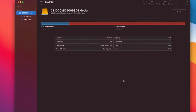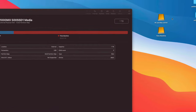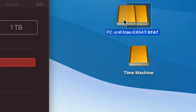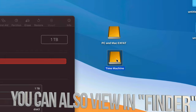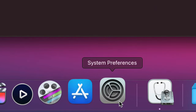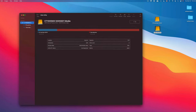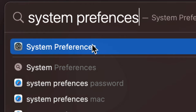Click 'Done' once partitioning is complete. On your desktop you'll now have two drives — it's almost like having two external drives. One is 'PC and Mac ExFAT' for transfers, and the other is 'Time Machine' for your Mac backup. If you just want the drive to work with Macs or between Macs, you don't even need to partition — just format it as Journaled and you're done.